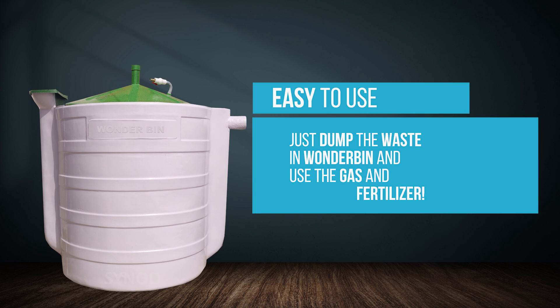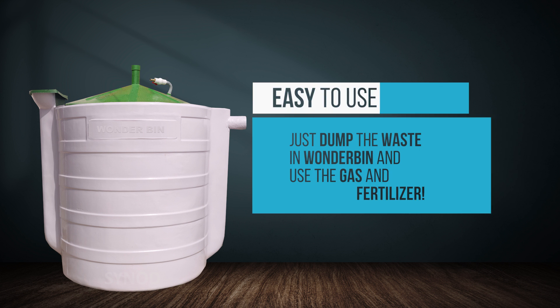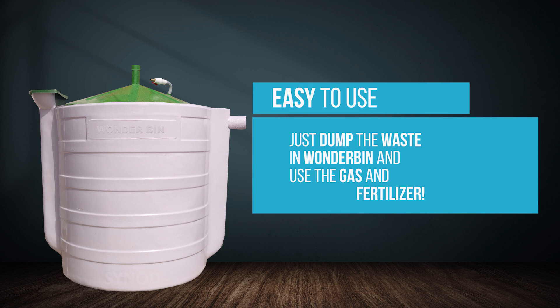Wanderbun is very easy to use. You can just dump waste and water, and you will get cooking gas and fertilizer daily.